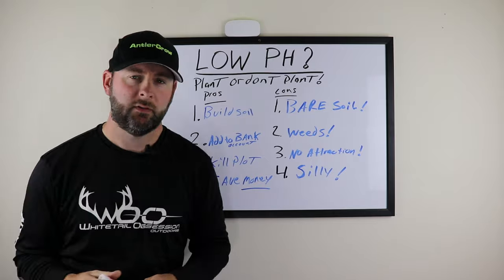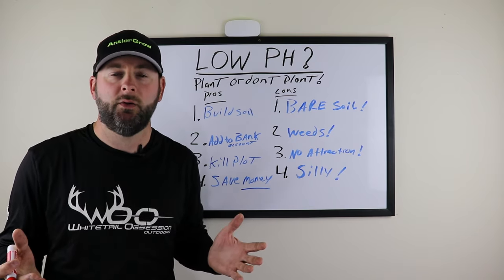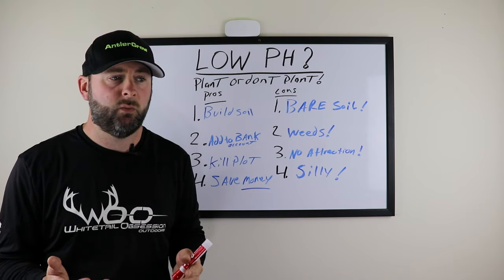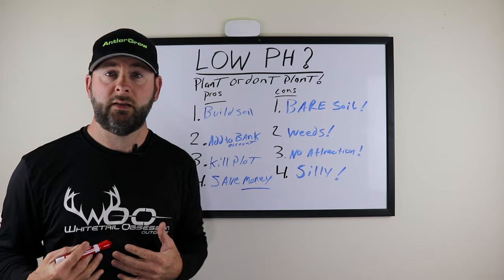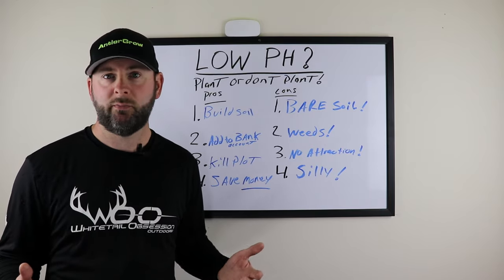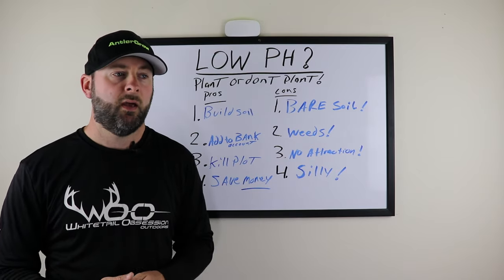Welcome back to the channel. Today I want to talk about something I get questions about constantly, and I'll give you some pros and cons to it. In my opinion, the pros outweigh the cons, and that's whether you should plant food plots in a low pH soil. I see it on social media all the time — people saying 'Dave, I have a low pH soil, like 4.8 or 5.2 or 5.6, and my pH isn't right, so I'm just not going to plant.'